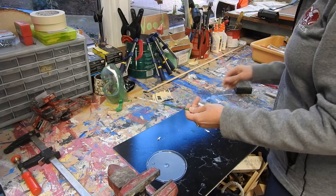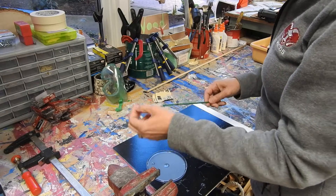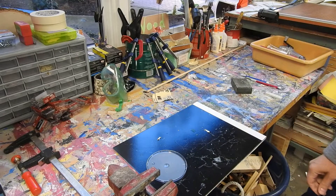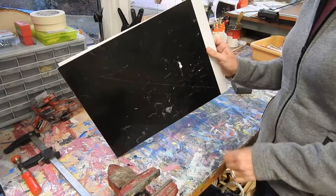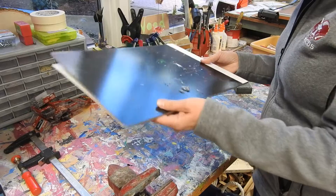We have a paint brush here — make sure that it's cleaned and goes to the sink. This is a hot glue board, which needs to go back with the hot glue boards.